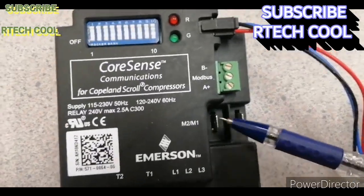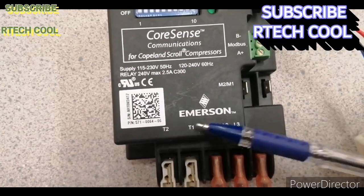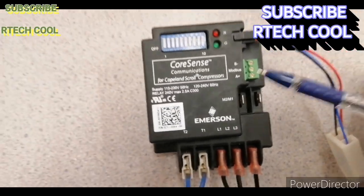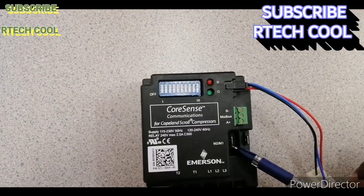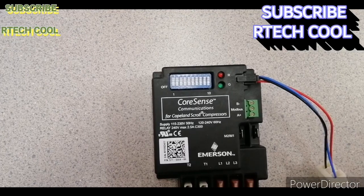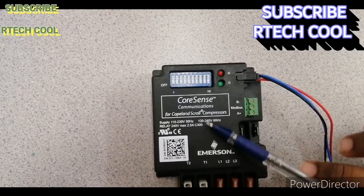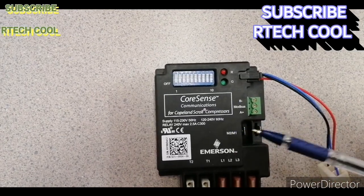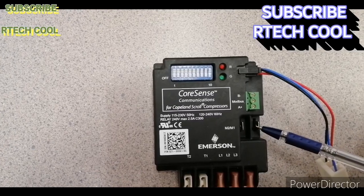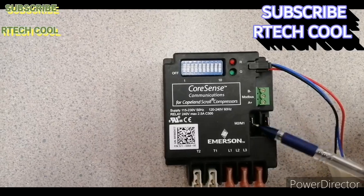In standalone mode, the M1 and M2 contact is normally closed. When you supply voltage to this module, these two points will always be in a closed position. You can connect your HP connection wire or the control wire coming from the HP or overload side in series here. If this module detects any problem, this normally closed contact will open, cutting out your control circuit — that is the protection.